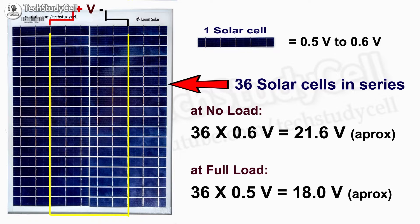The current from each cell depends on the total area of the cell. If we increase the area, the amount of current increases. If we decrease the area of the cell, the current decreases.